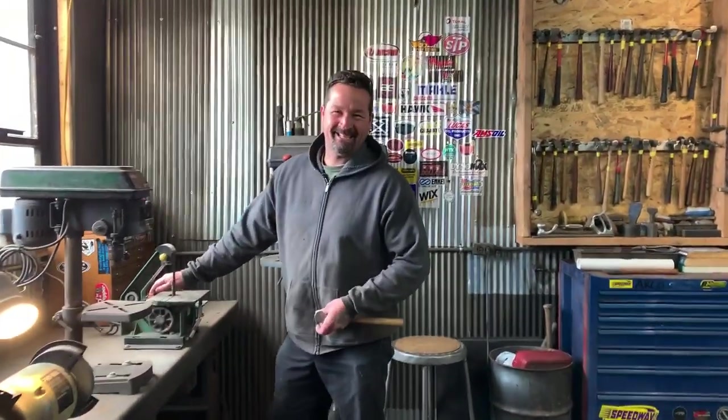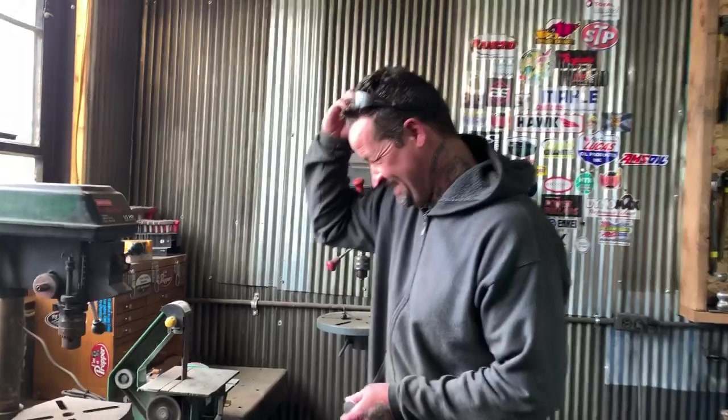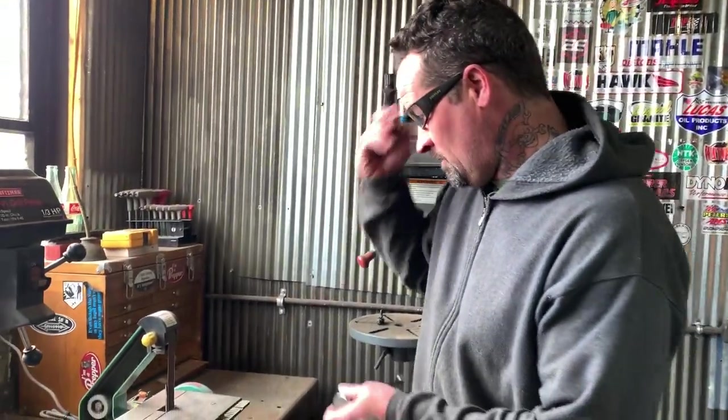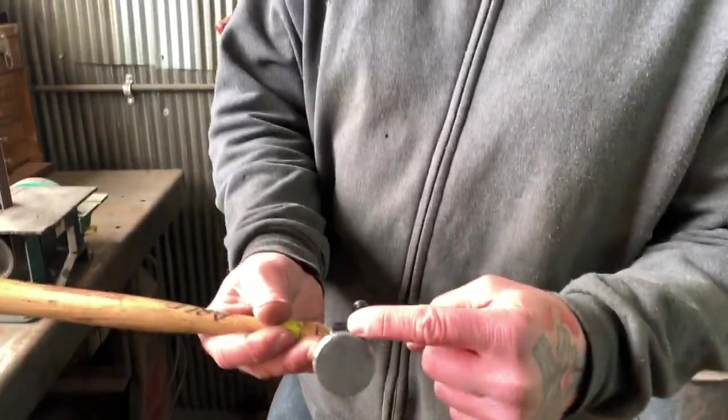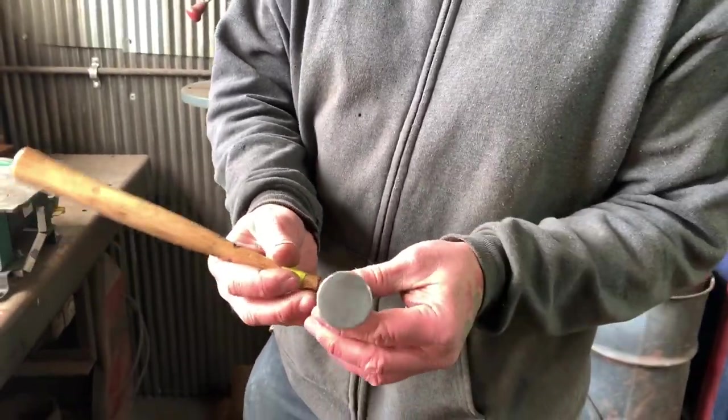That was some great math — you like that? That's awesome. What I'm doing is polishing around the edge right now to take that 90 degree off there.